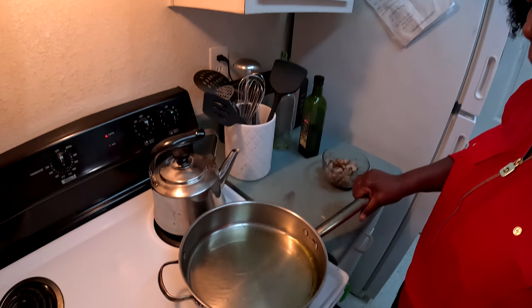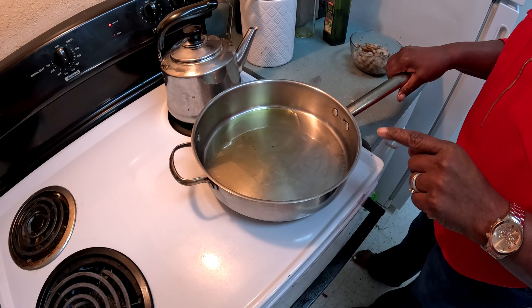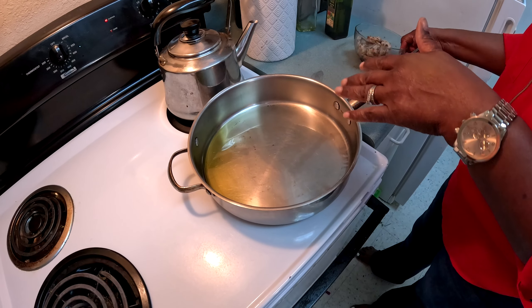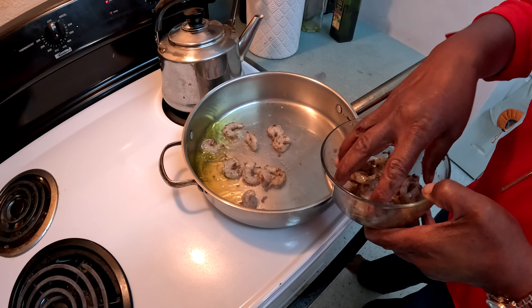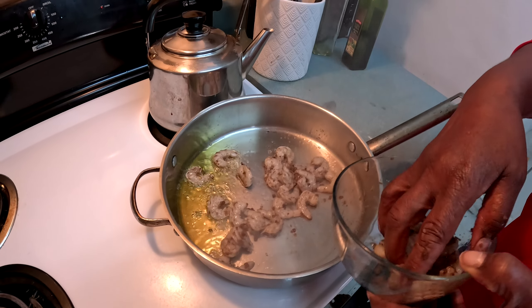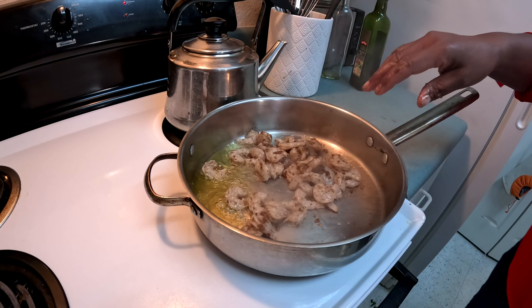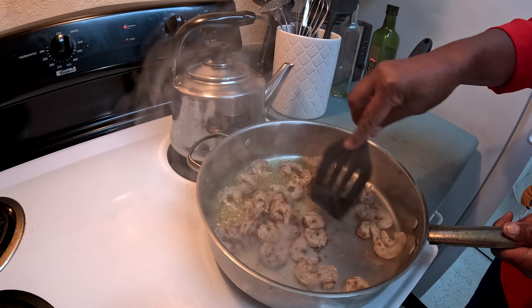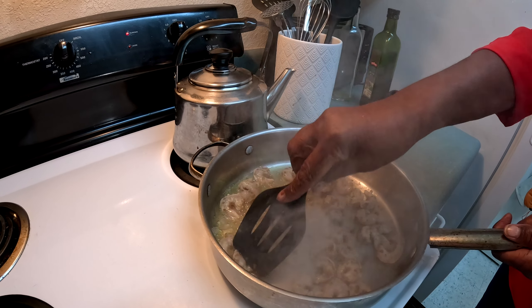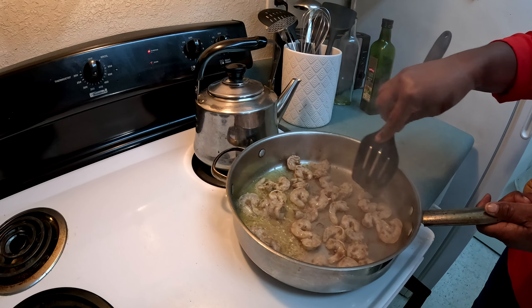In my pan I have about half a cup of olive oil, and it's starting to get hot. I'm going to put my shrimp in and cook them a little bit first. Spread out the shrimp and let them cook for a couple of minutes, then turn them on the other side.